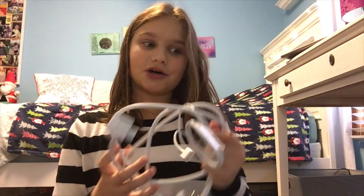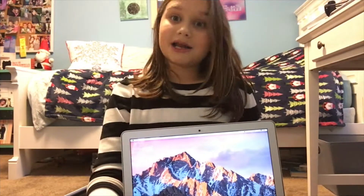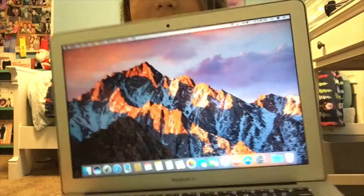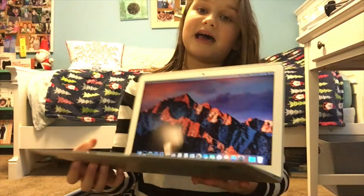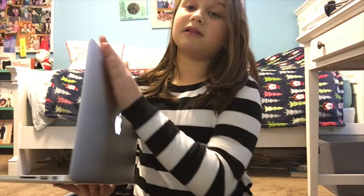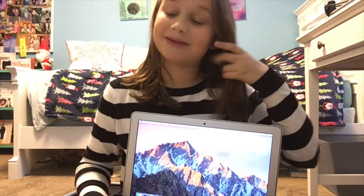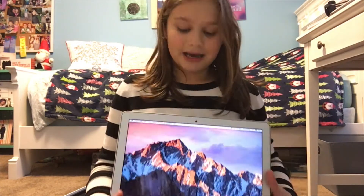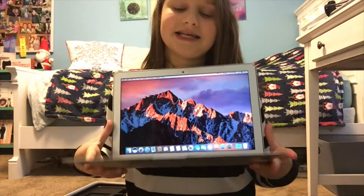Now I'm going to log into this computer — this laptop. I got it all set up and it looks like this. I love the background actually, I'll probably just keep it like that. It's so skinny and I love it so much. I'm so excited for this.